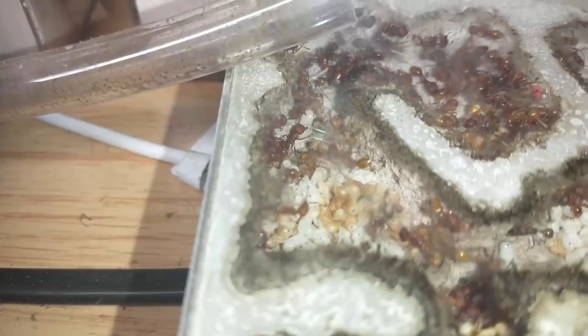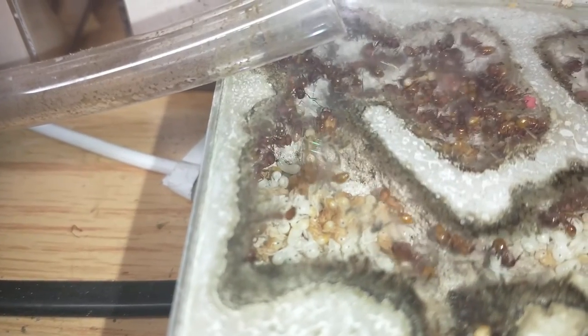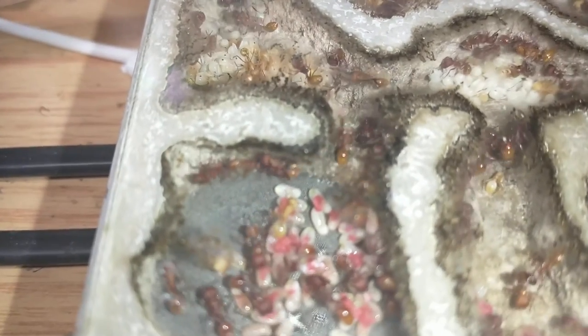Notice that they didn't use the white flakes as much — they put a lot of the white flakes on their garbage pile and used the red ones. I'm not really sure why. I don't know if it's the color or something about it that drew them to the red flakes over the white ones.